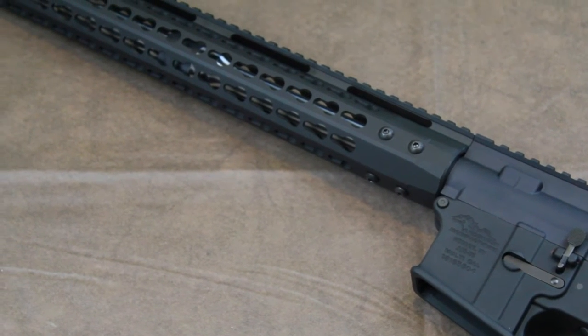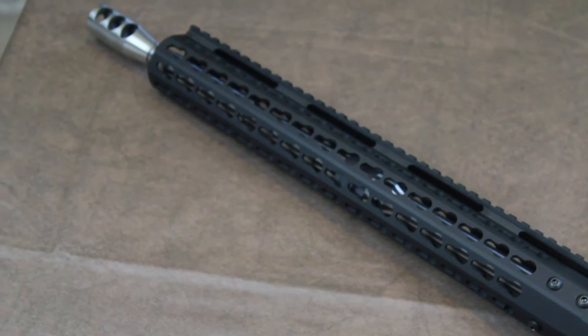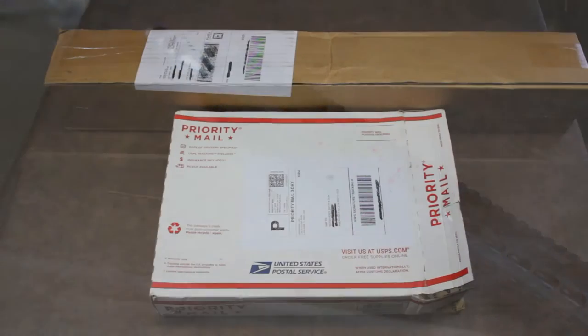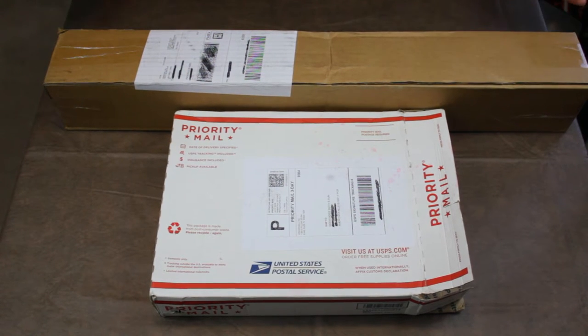So I picked up both a lower from them, which is an Anderson, and I picked up one of their uppers. It's a 16 inch stainless steel 1 in 9 twist. This is my brand new AR. I got an upper and a lower, and I picked these up from 22mods4all.com.